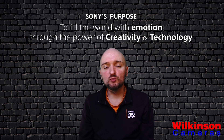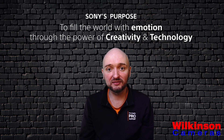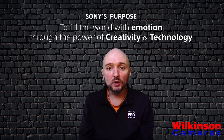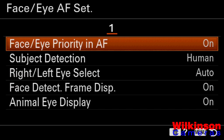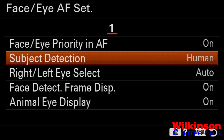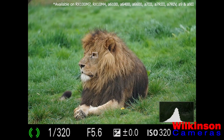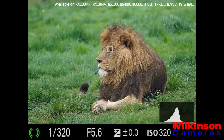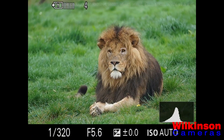We call this technology real-time tracking autofocus. It's incredibly fast and accurate because it uses color, pattern, distance, and object recognition to work out what you're trying to focus on and track it wherever it goes. We also have real-time eye autofocus, which works with both humans for sharp portraits and also animals. In that case, you go into the menu system and change your subject from human to animal. When shooting a subject such as a lion, it will track the eye wherever it goes, so you can focus on composition while the camera handles all the focusing.